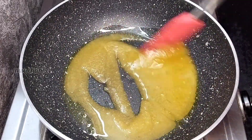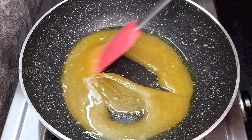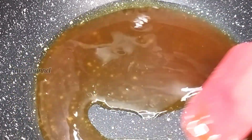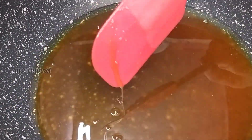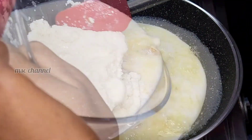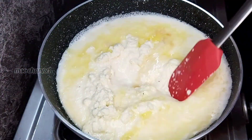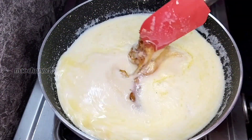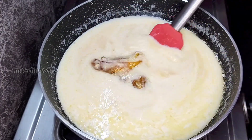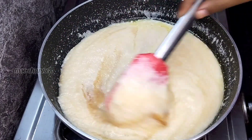Now, it will change color — let's mix until we get a brown color. Now we have a good color. Now we have the sugar caramel ready. Let's mix the rava well.